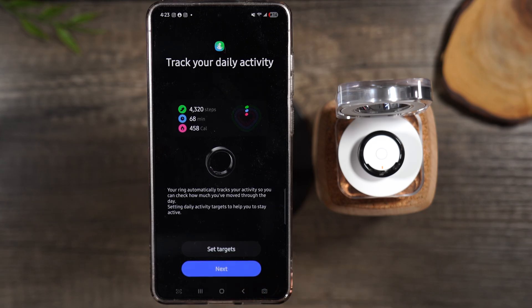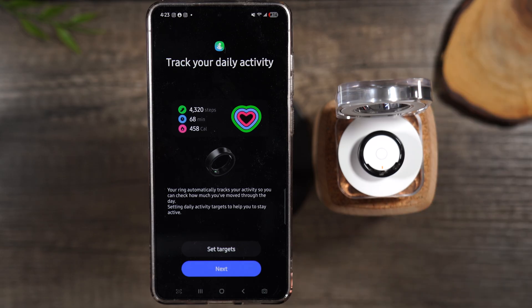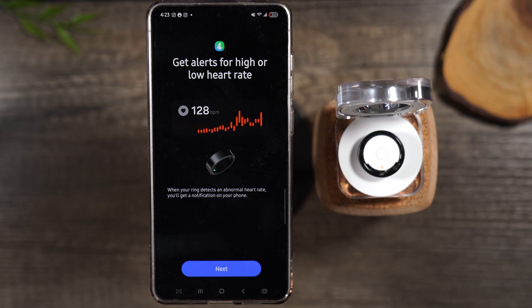It can track your daily activity — your steps, calories burnt, and active minutes. You can use this as just a step tracker. I tend to wear a Samsung watch so I'm using both to track my steps, but you can just wear the ring and set targets, which I'll show you how to do later using the app. It will also send you alerts, so let's hit next.